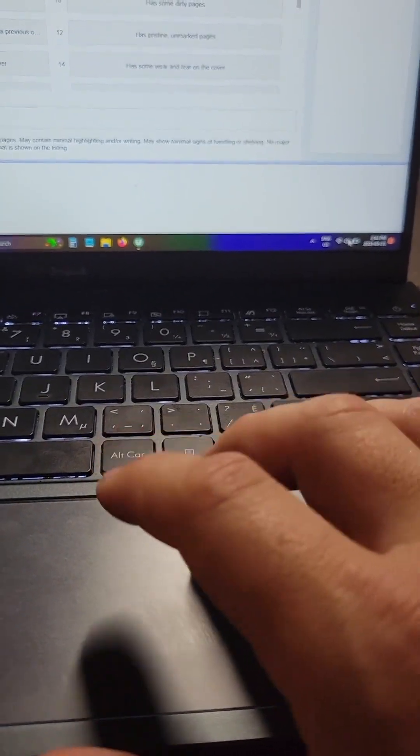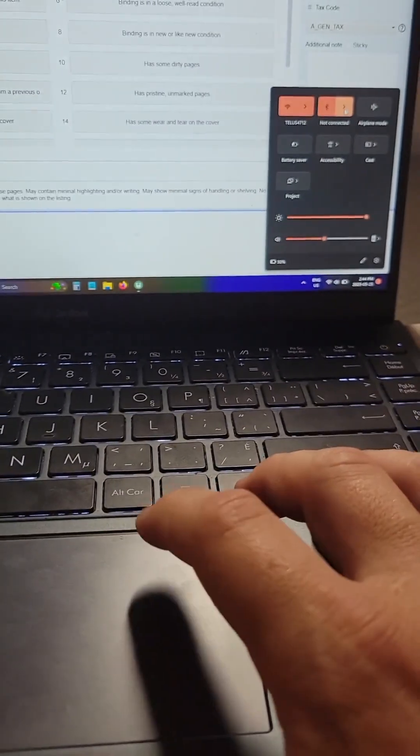Now it's flashing — it's in pairing mode. On my computer, I come over here and double-click. Then I hit this.